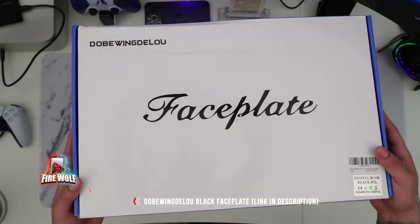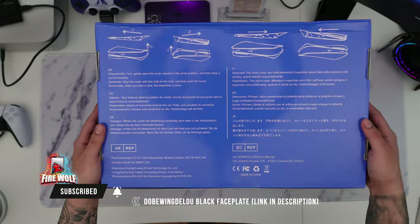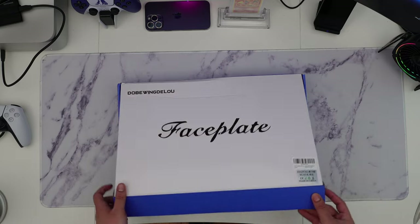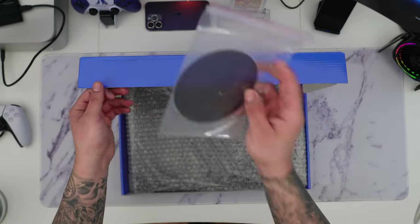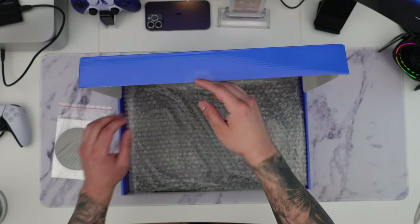This face plate is by Dobby Wing — I'm not sure if I pronounced that right — but I will link it in the description box below. Make sure you check that out. I will be linking both the digital edition and the disc version as well. What I like about this face plate out of many others is that it comes with an opening for the air vent and also has a dust filter.